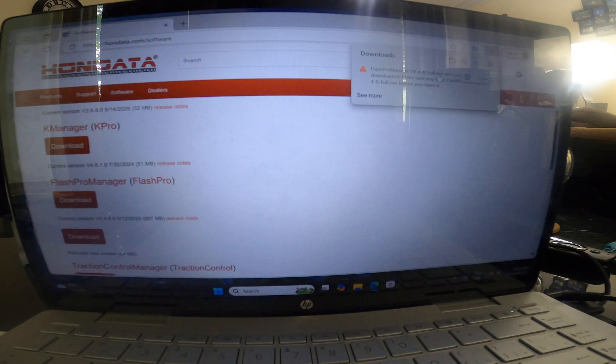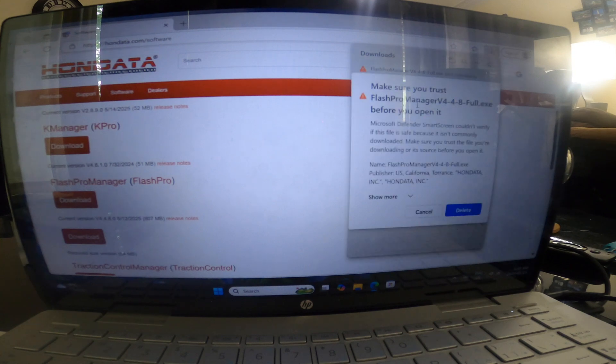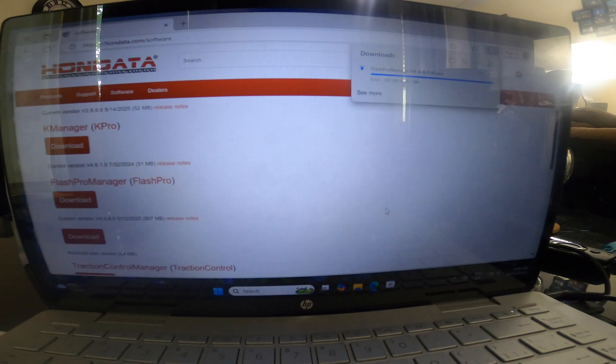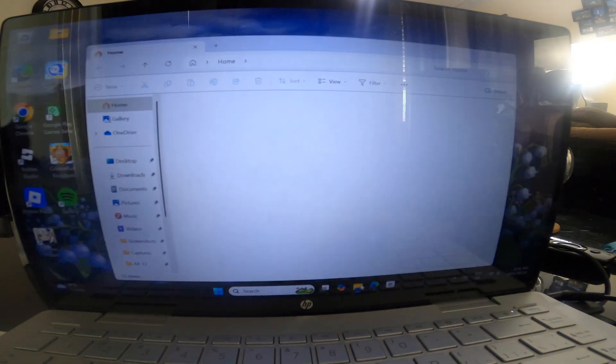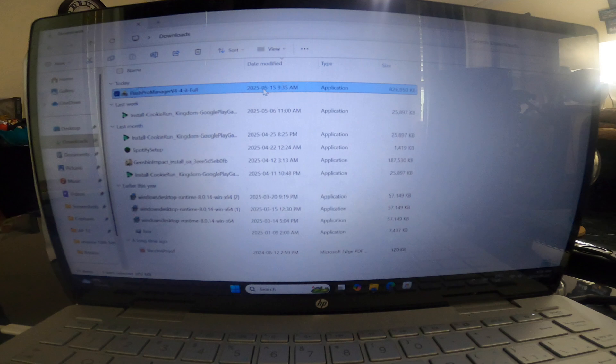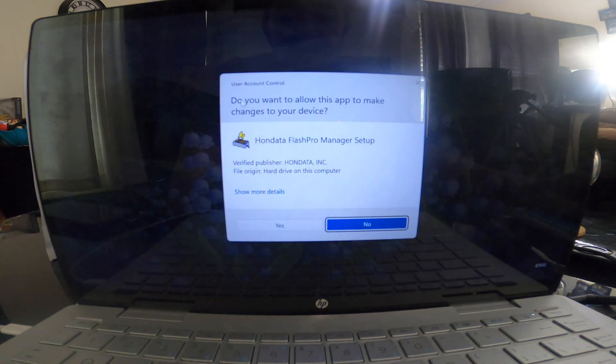Okay, it says Flash Pro Manager isn't kept — let's keep it. Make sure you trust Flash Pro Manager before you open it. Microsoft Defender SmartScreen would flag this file because it's not commonly downloaded. Make sure you trust the file. Keep it. Allow the app to make changes to your device — yes.